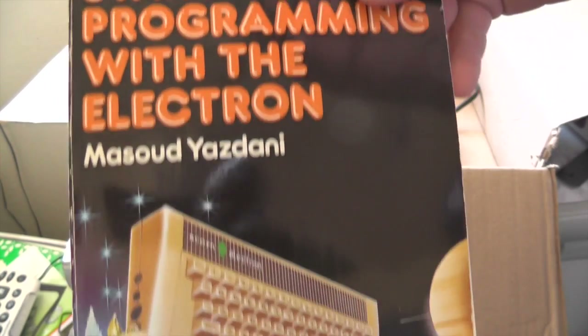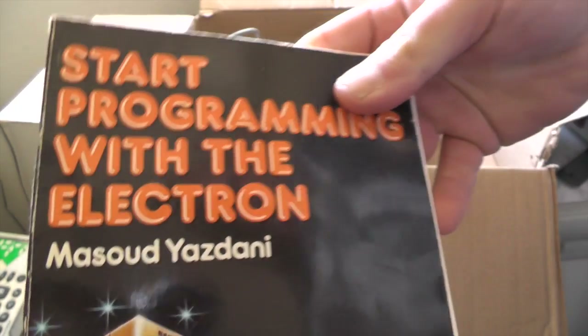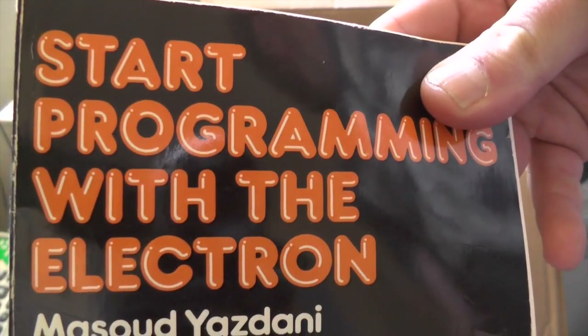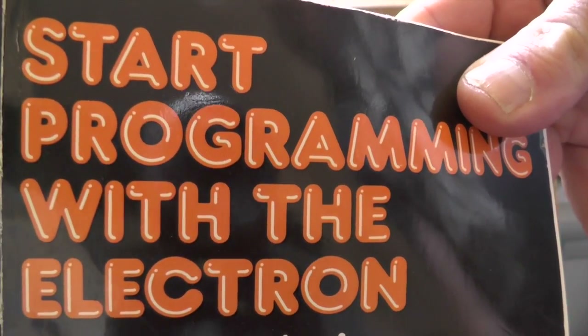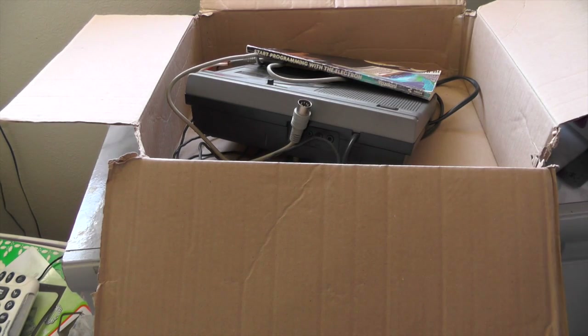And one last thing — Start Programming with the Electron. Because on the Electron it has built-in BASIC — none of this hard drive rubbish, none of this putting a floppy disk in to get the machine to start. No sir! Turn the machine on and it's ready to go, ready for you to input commands — so basic commands, or what most people did: use CHAIN to load the cassette up and play games. So that's my vintage package I got off eBay. Now to go and test if it all works — I'm pretty sure it will do, but it was sold as untested. See you in the next video — cheers and beers, bye!